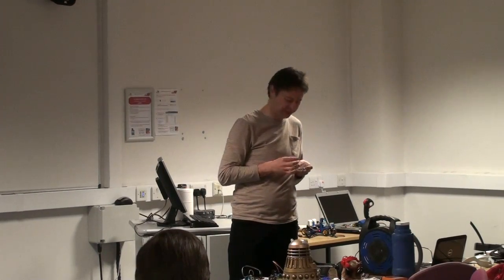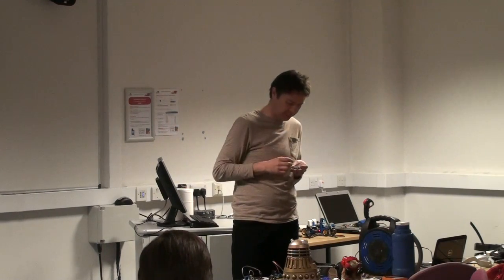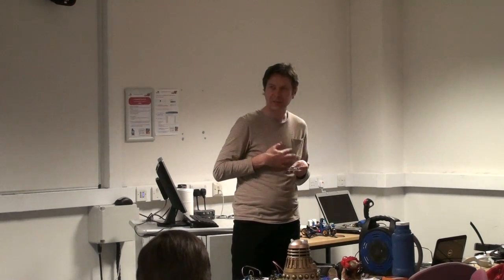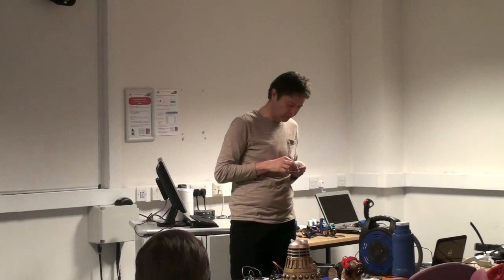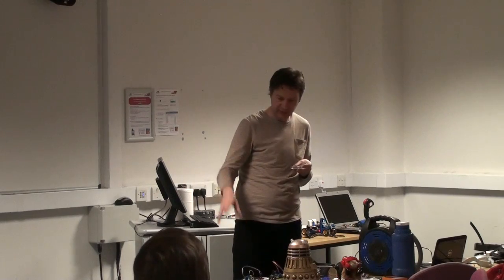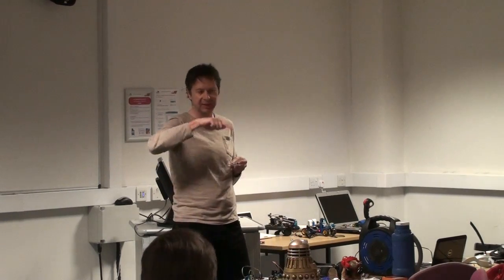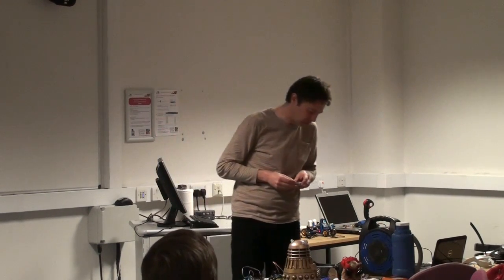I did put an article into the MagPi describing what it does — it was around issue three or four. There's software as well: I ended up tying it to a tin can on a piece of elastic and you could plot a decaying sound wave on the graph.